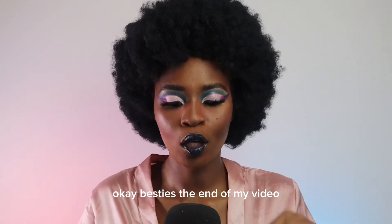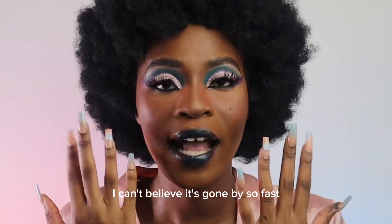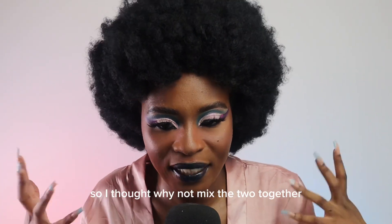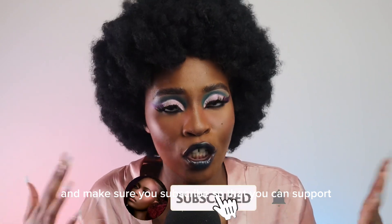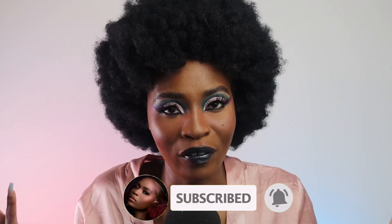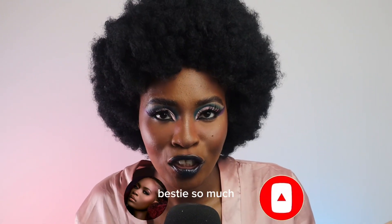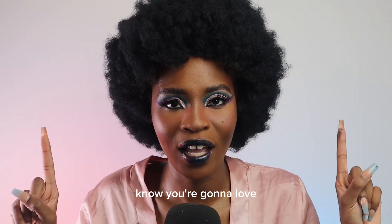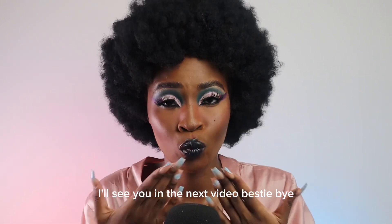Okay besties, the end of my video! I can't believe it's gone by so fast but I hope you guys enjoyed this makeup tutorial. I really enjoy doing my makeup and I love ASMR so I thought why not mix the two together! If you guys want me to do a part two, make sure you comment down below and subscribe to support me and join our growing family. I love you besties so much — I've linked two videos up here that I know you're gonna love. I'll see you in the next video, bestie — bye bye, mwah!